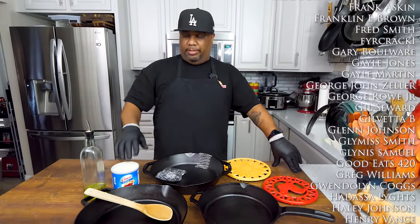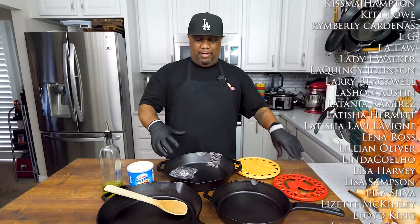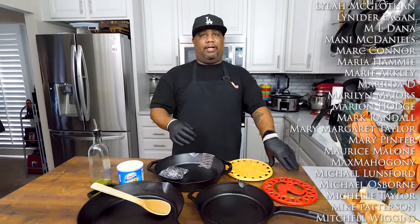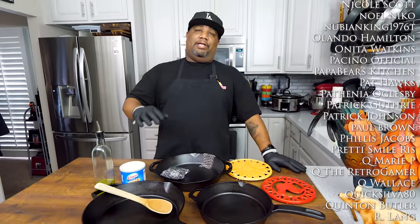I'm giving it to you 100% honest — use whatever oil you have. Just remember every oil has a smoke point: some smoke at 375, some at 450. It'll make your house a little smoky, but I promise you'll end up with eggs that don't stick. And listen — this is a family heirloom. You're going to pass it down from generation to generation.